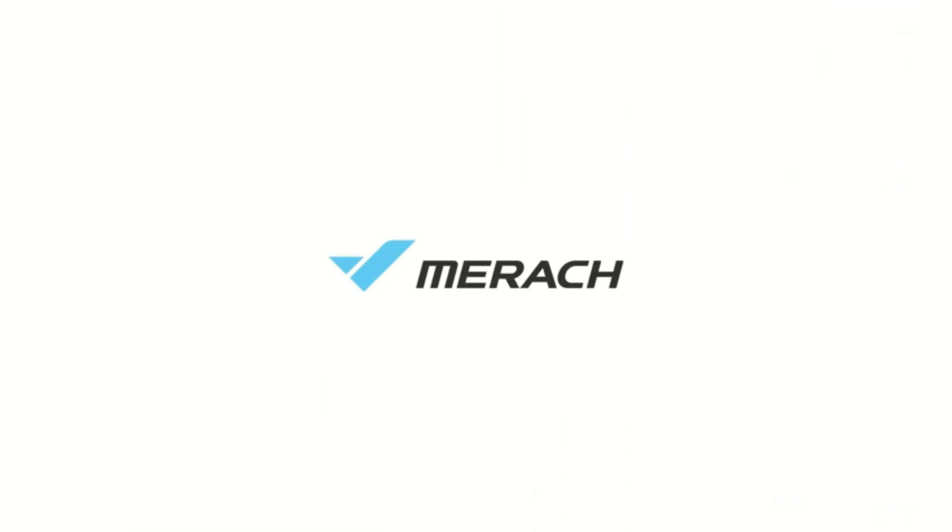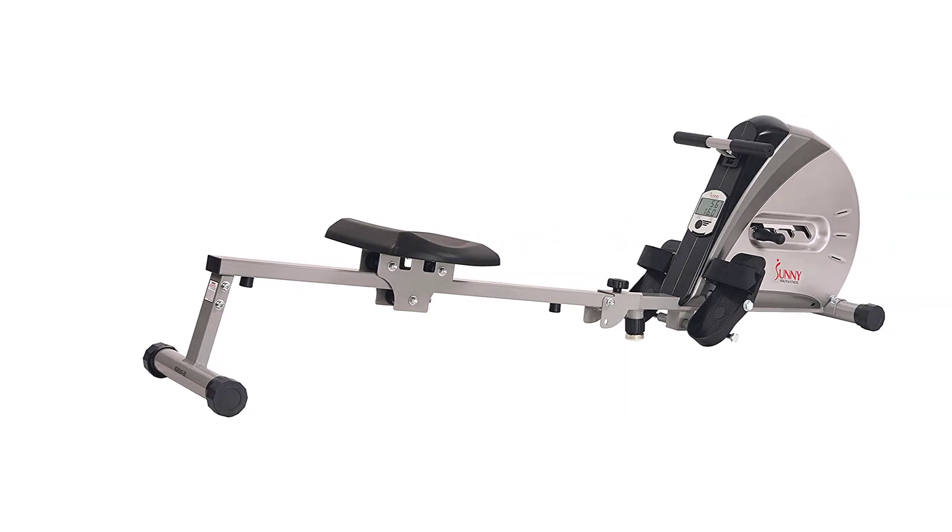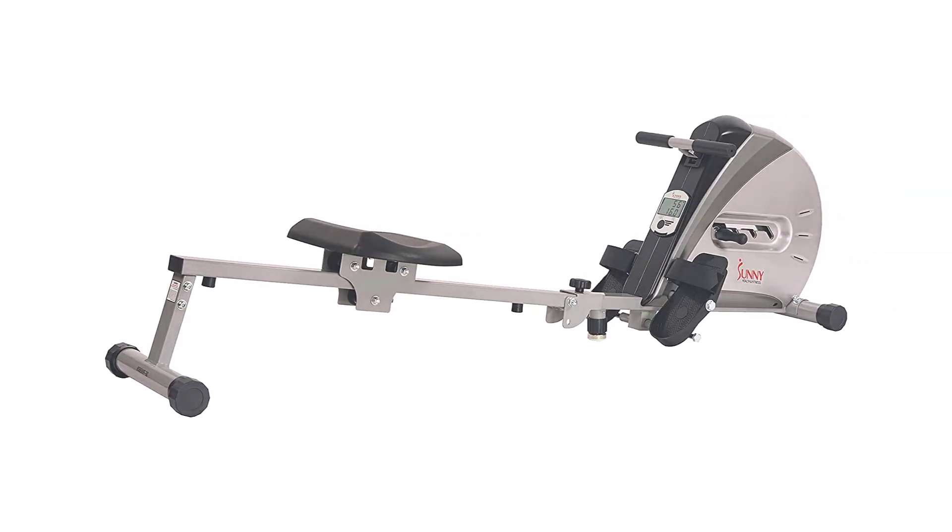Magnetic rowing machines are a great way to get a full-body workout, as rowing engages multiple muscle groups including the legs, back, core, and arms. It can help improve cardiovascular fitness, build strength and endurance, and burn calories.